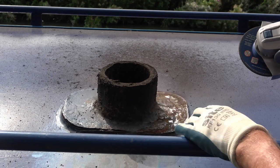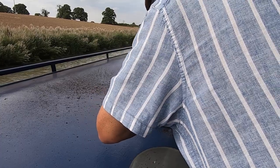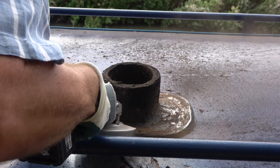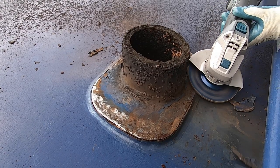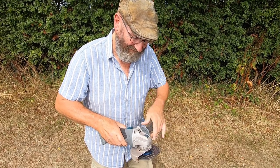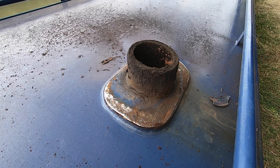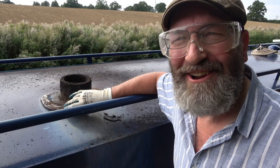It's actually quite difficult getting in here because of the handrail. Taking the handle off the grinder made it a lot easier to get in between the handrail and the collar. I didn't think of that straight away.